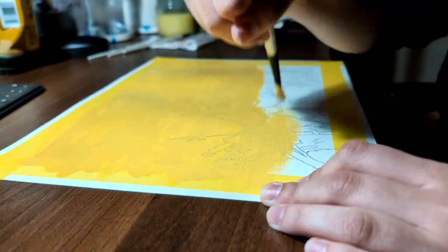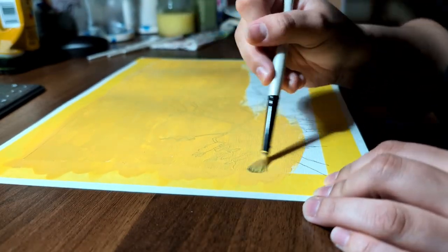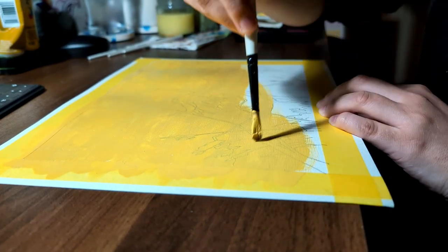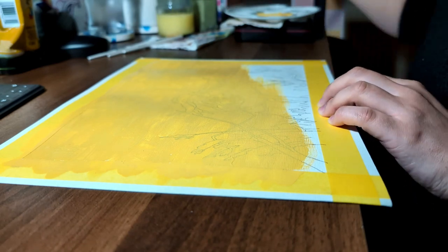Every acrylic painting I do starts with an underpainting, usually using yellow ochre. This can help with strengthening the colours of a painting, but realistically I do it to make the big white page a bit less scary.